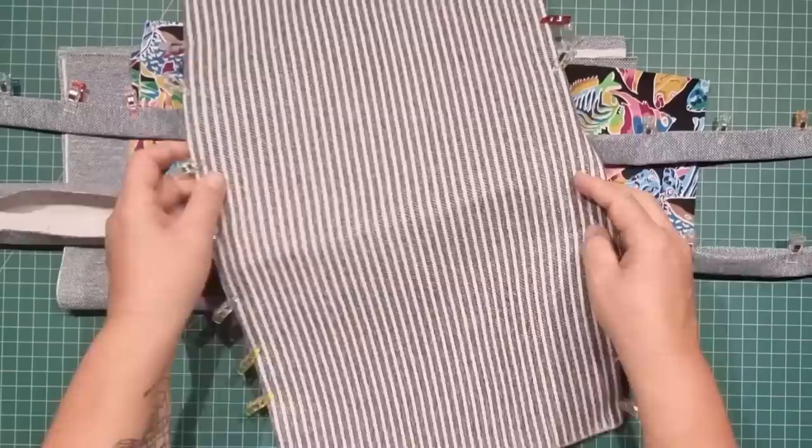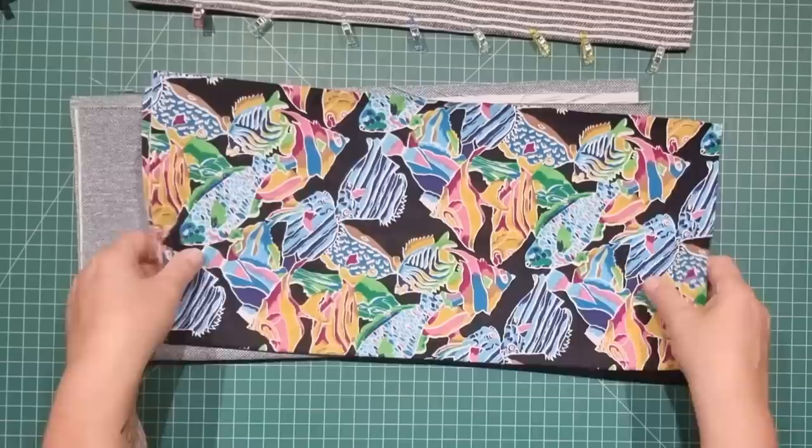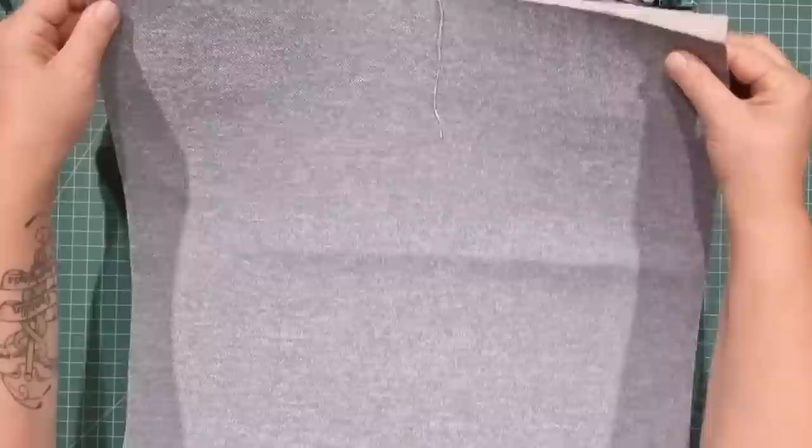Here are the fabrics that we need. This is going to be the bag base — it's 13 inches by 19 inches wide. These are my handle fabrics, they are 40 inches by 4 inches. I have a lining piece that's 34 inches by 19 inches and an outer piece 36 inches by 19 inches. I'm going to put the measurements up on the screen now and I'm using upholstery fabric.